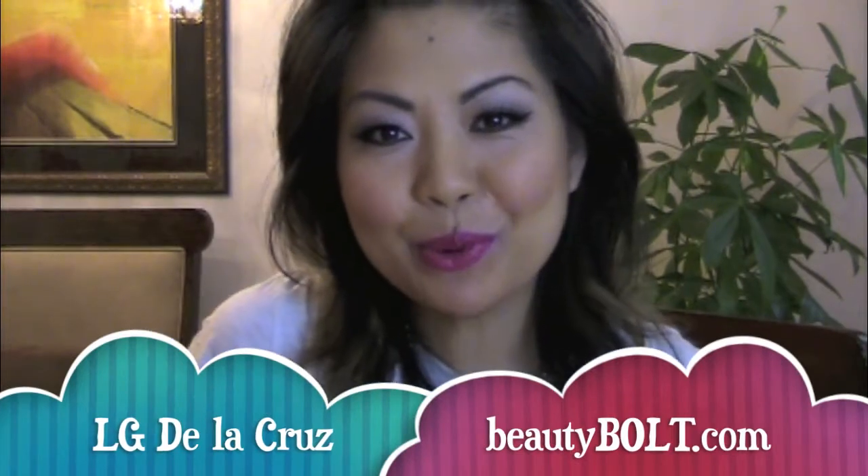Hey guys, thank you for watching Beauty Bolt TV. I'm LJ Delacruz. Beautybolt.com's motto is low-fuss, high-voltage beauty.